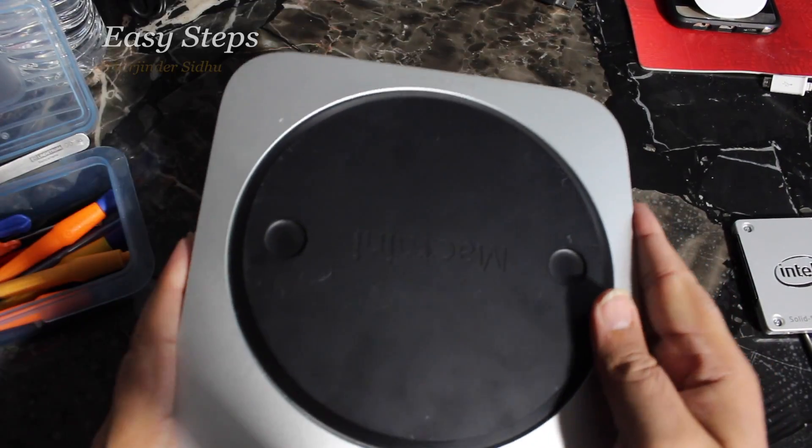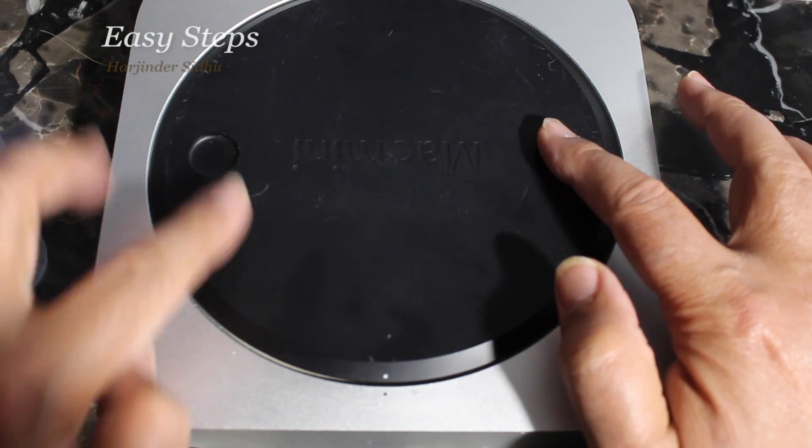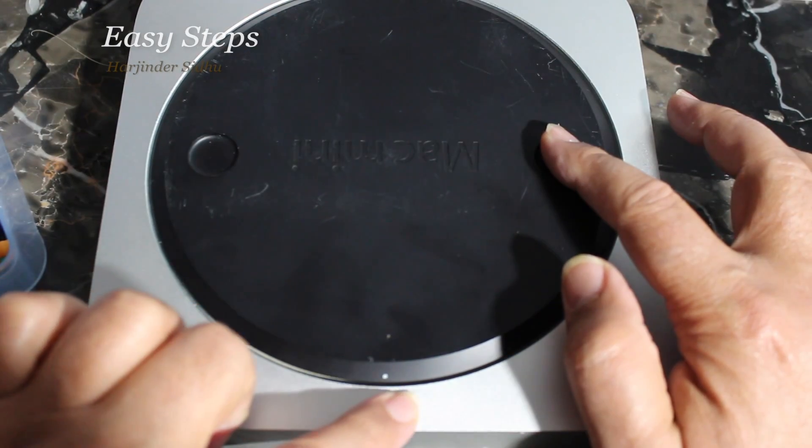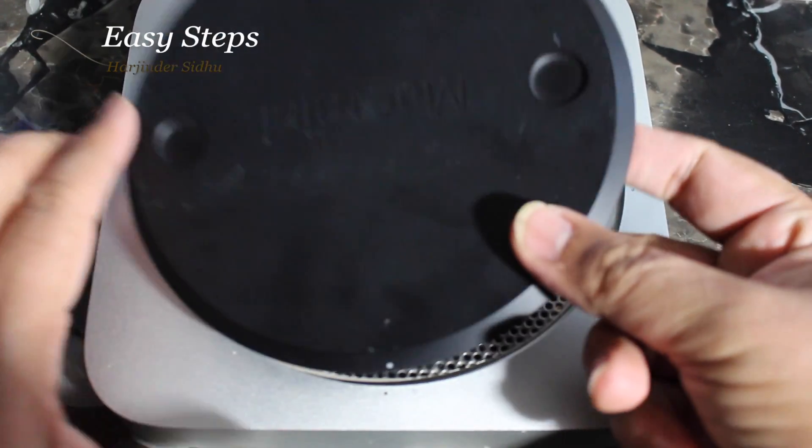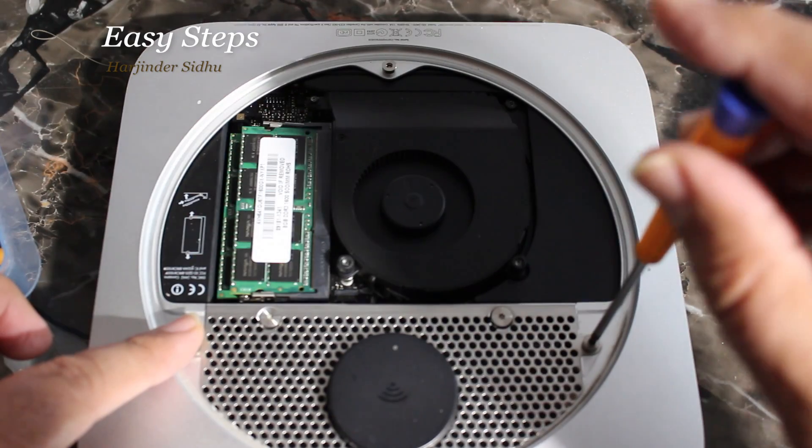In order to open it, we're going to flip it over, place your fingers here, turn it anti-clockwise. You see the start has to come here in order to open it, then you just lift it up.